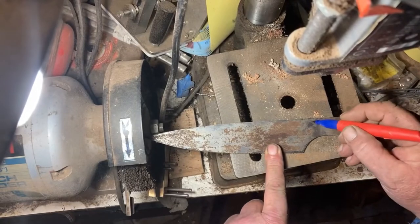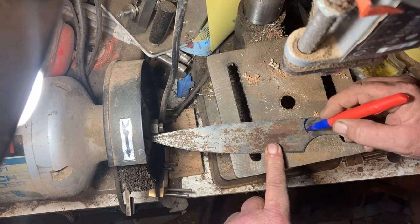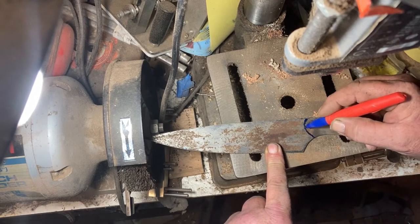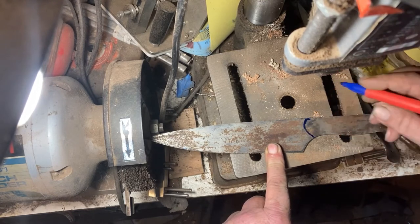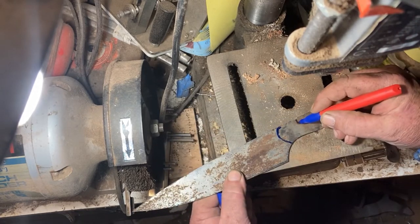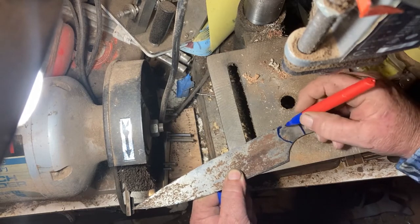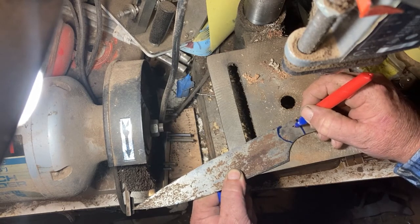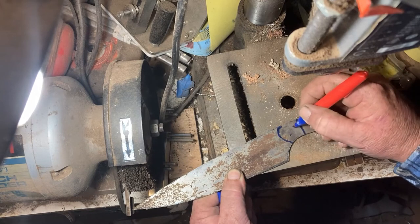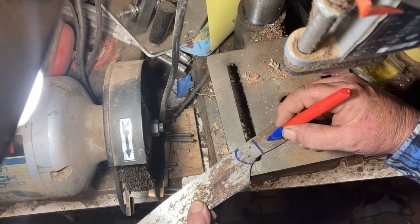Now I'm just going to rough set out where the brass bolster is going to go. And from there I can work out where the pins are going to go. I just generally hand mark them in — I find my eye tends to be pretty good for working out the location of them.